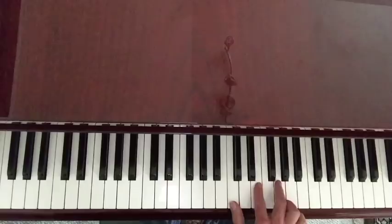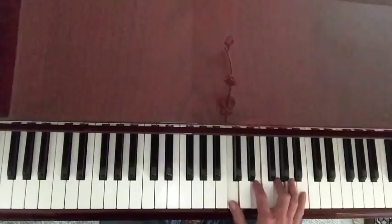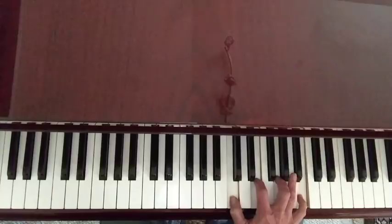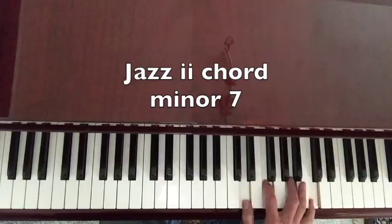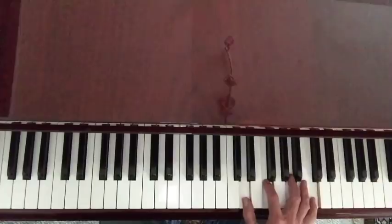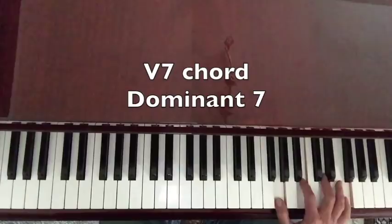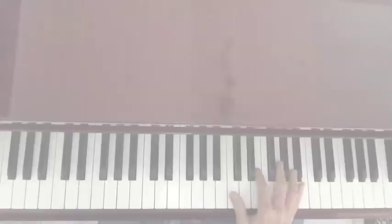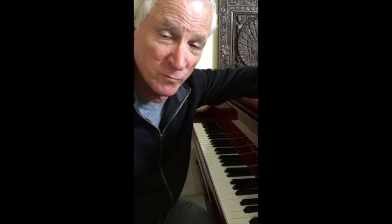In jazz, we make four-note chords instead of three-note chords. How we do that is we continue up every other note in the scale: one, three, five, seven. Now we've got a beautiful major seven chord, and this is our one chord in jazz in the major scale. Similarly, starting from the second note in the scale we get a D minor seven — that's the two chord. Continuing up we get the three chord, four chord, five chord, six chord, and seven chord. This is how we come to find our two, our five, and our one chords.